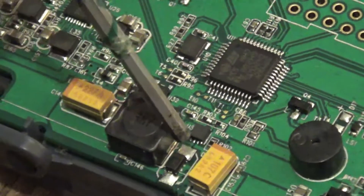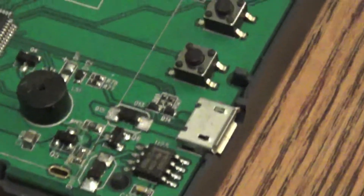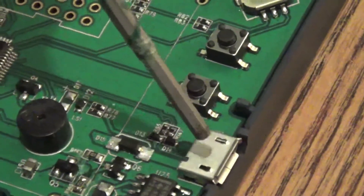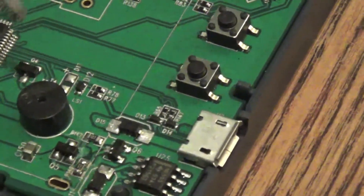5 volts off of here — well, 4.9 — there's another 4.9 here, probably something to do with the USB here. There's a ground here and a ground there.